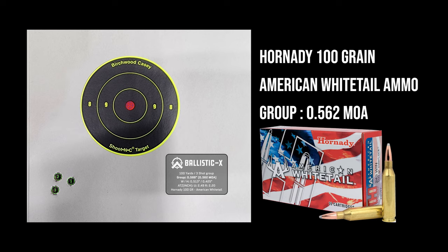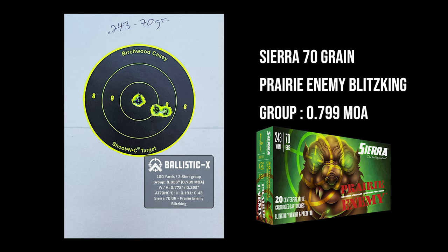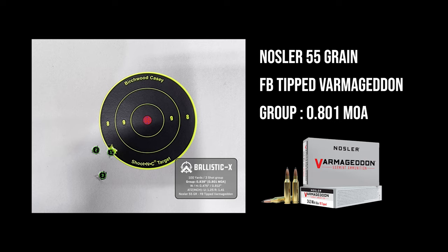This is the first group. I wanted to use the most popular grain ammo — this is the Hornady 100 grain. These are three-shot groups, but that's what we do for hunting. Here's the Federal 100 grain Power Shock — again, excellent group out of this rifle. Next we shot the Prairie Enemy ammunition from Sierra, the 70 grain. This is what we'll be using for all the hunts. Lastly, I used the Nosler 55 grain, because the .243 can shoot a wide range of projectile weights. Didn't do that great, but it was good enough.